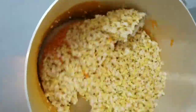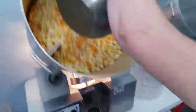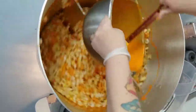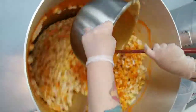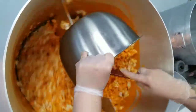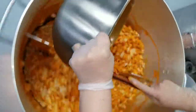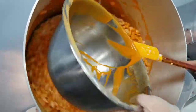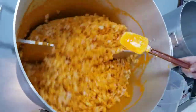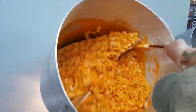Last bucket of popcorn in here. I'm going to add the rest of the cheese sauce. I'm going to make sure I get all that out of here. That's why it's so cheesy. And I'll do the same thing again by scraping the sides.